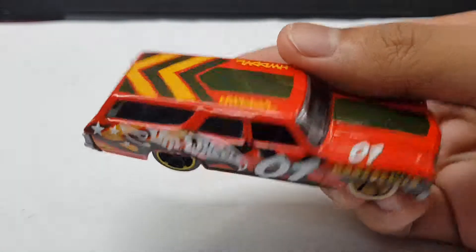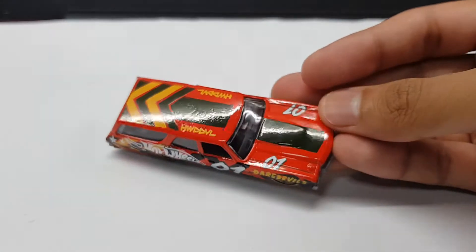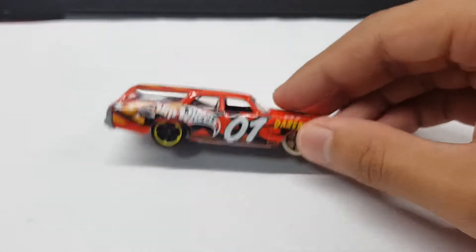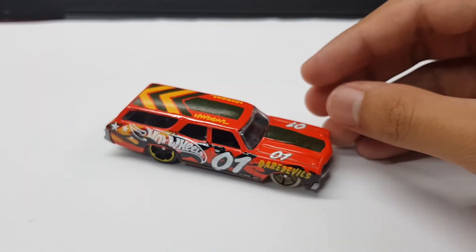Pretty cool car in general. So I think I rate this car an 8 out of 10. I love the color scheme but it's not really a very special car or what not, so I give it an 8 out of 10.